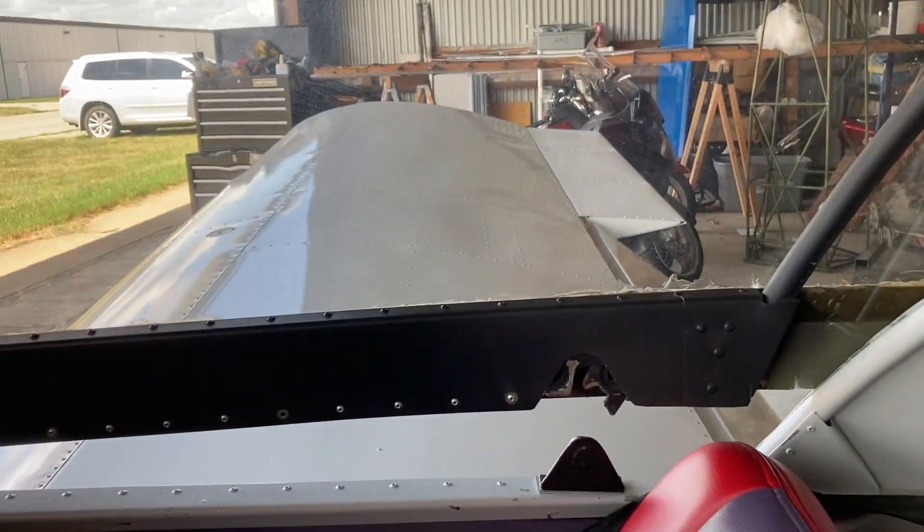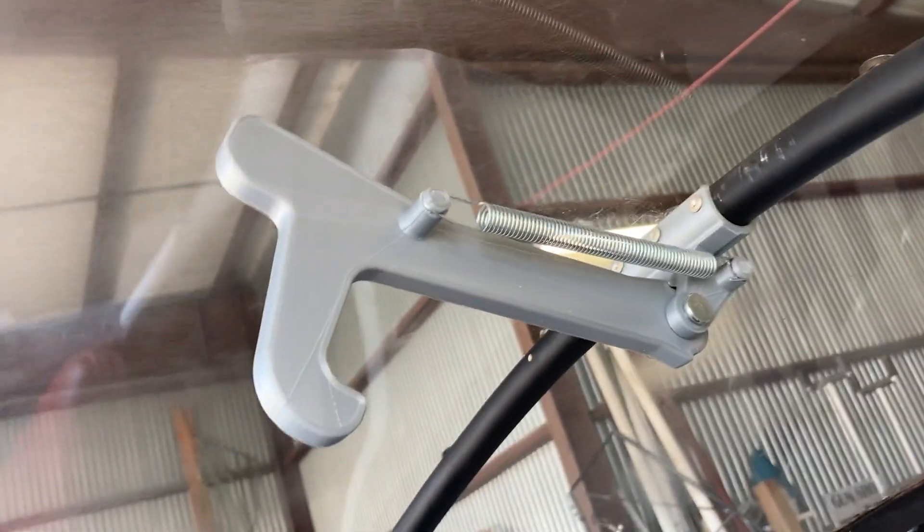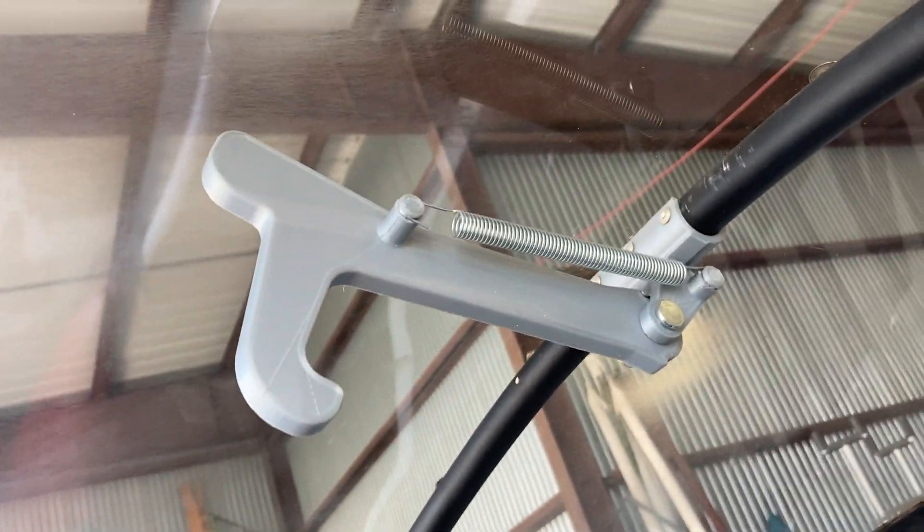Now I want to show you my other thing that I did. These 601s have had some troubles with their canopies blowing open, so I made this device right here.